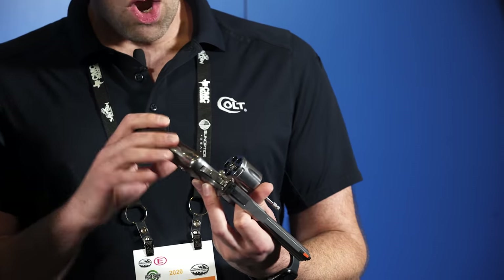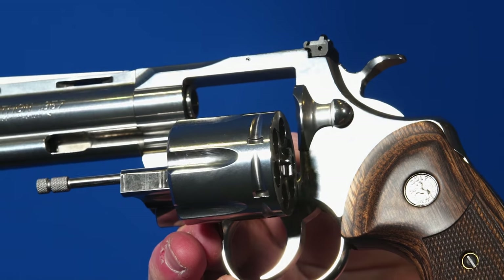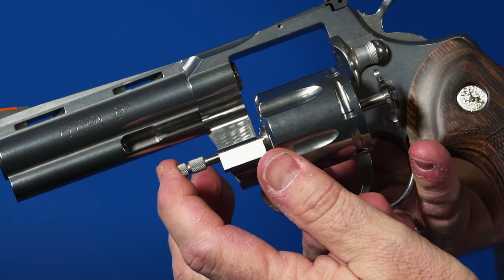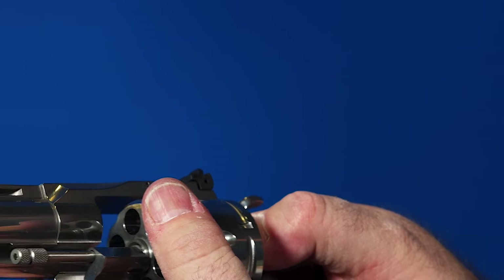The materials are different and the parts count is reduced. With modern machining, many parts that used to be a two or three-piece assembly can now be made from one piece. The ratchet, for instance, is all one piece — on the old Pythons that was two pieces. The hand was an assembly with a pin and the rest, so it was two pieces; now it's just one. A lot of improvements are really a result of modern machinery.